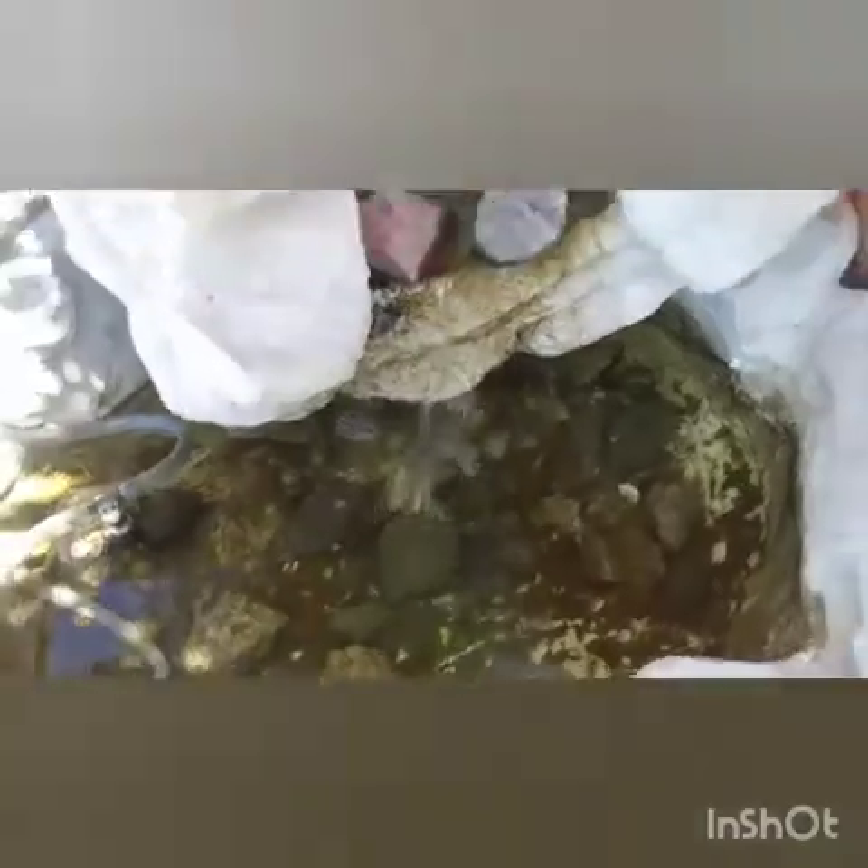Alright guys, so I have a pond right here and this is the water I'm going to be using. I already have a fish in here — it's a pet sunfish.